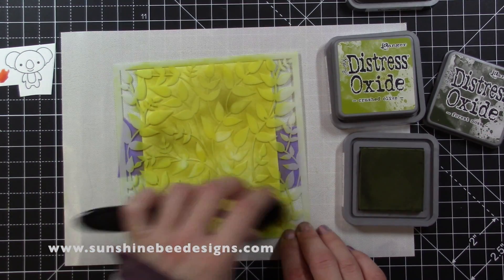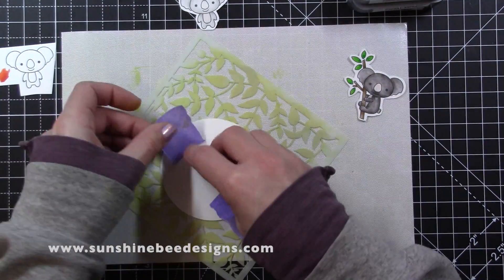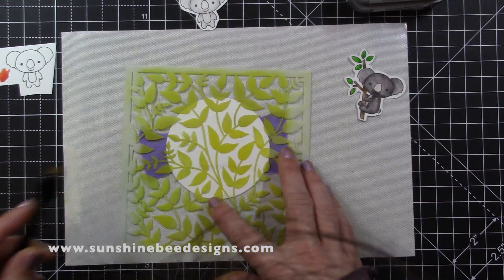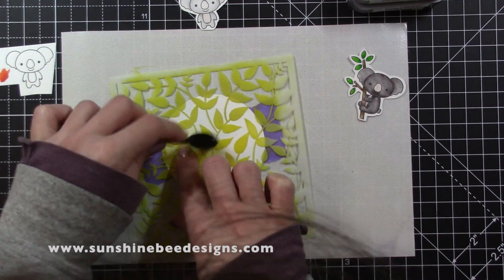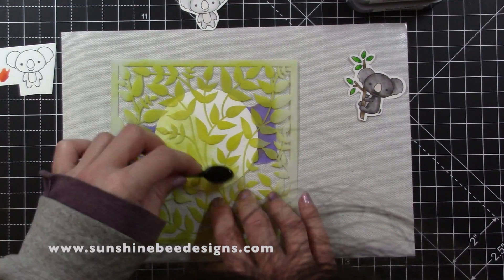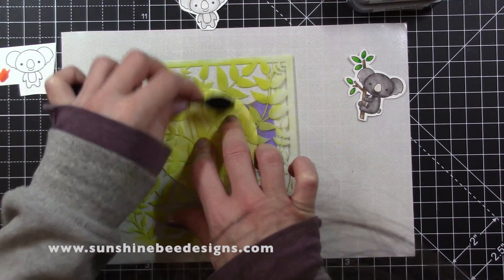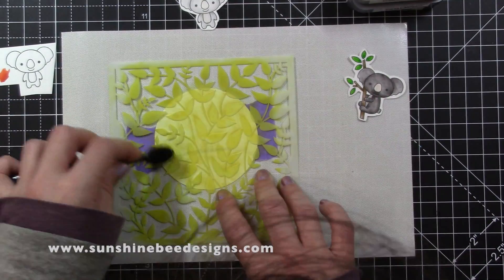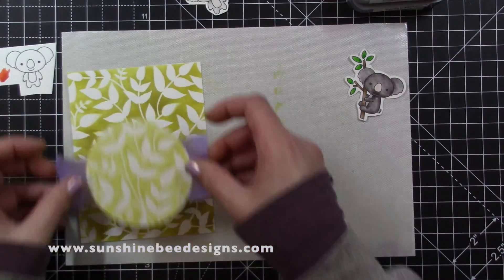There is one area where the stenciling isn't clear, but I can cover this. I die cut a circle from white card for the koalas to sit on, but I wanted this to match the background. I lay the card on my background where I want it to be and line the stencil up. I used some tape to hold the circle to the stencil and put my background to the side, and just used the ink that was already on the brush and stencil to colour this piece. I'll adhere this to the background with foam tape.